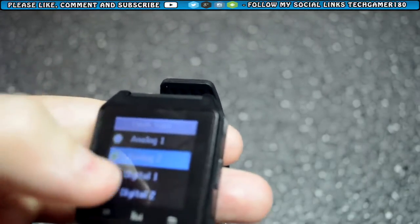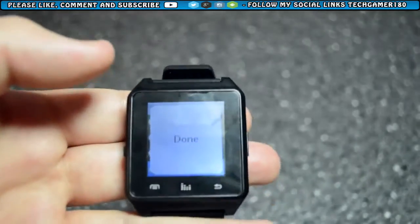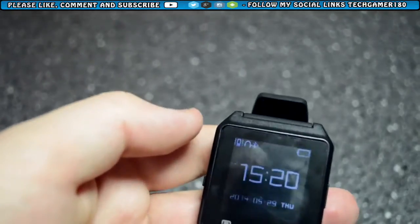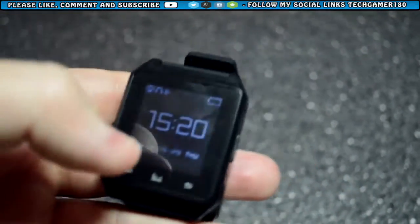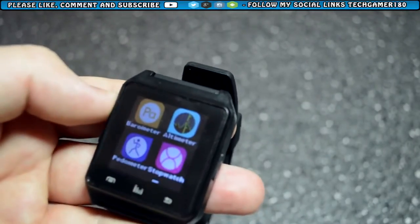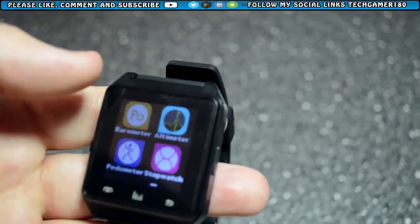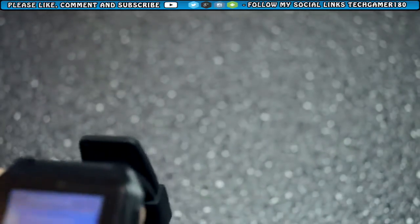You can change the clock to digital — I prefer the digital one because it shows the time and the date. There's also a stopwatch, and I believe there's a stepper that monitors your steps, plus the dialler and messaging.